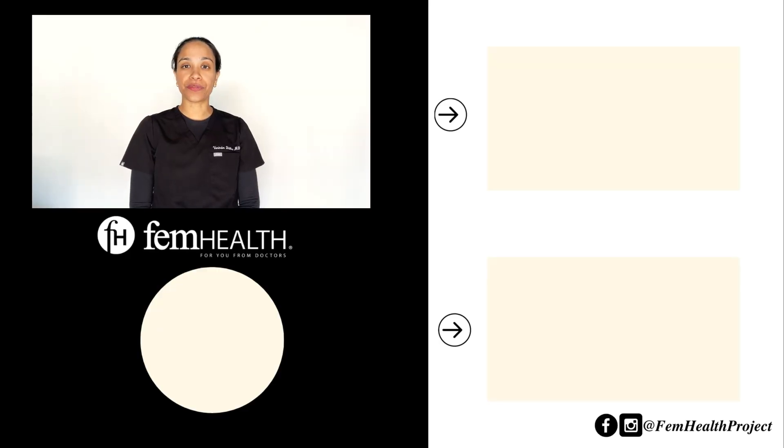So as you can see, a thyroid nodule biopsy is a relatively straightforward and safe procedure that provides valuable information about thyroid nodules. Be sure to discuss any questions with your doctor beforehand. I hope you found this information helpful. Remember to subscribe below for more information direct from doctors. Take care and see you next time.